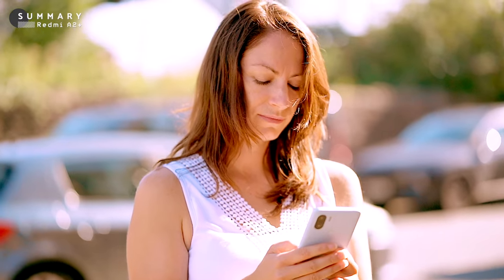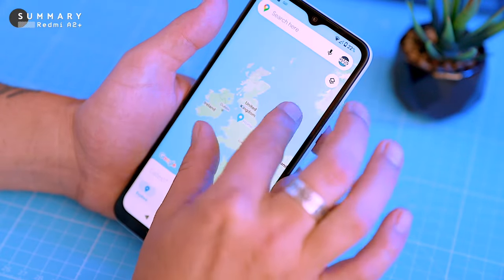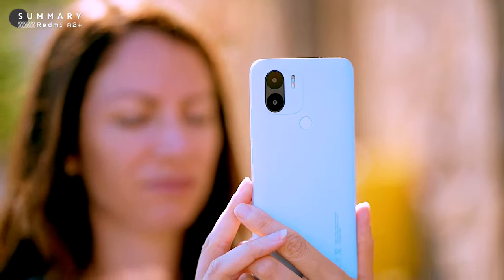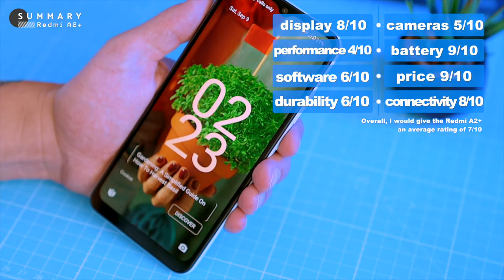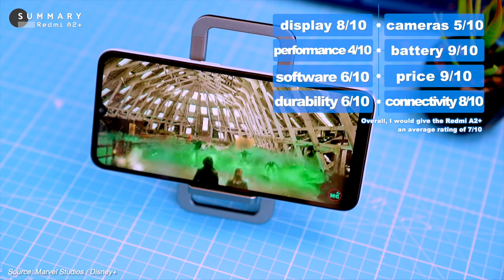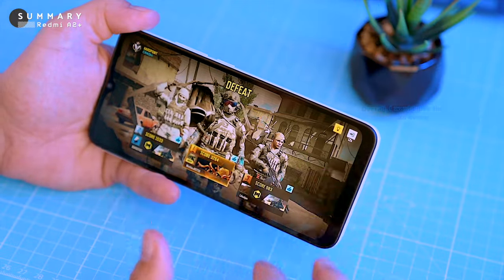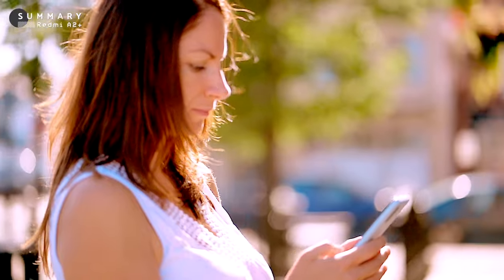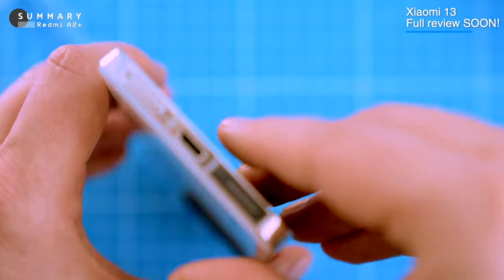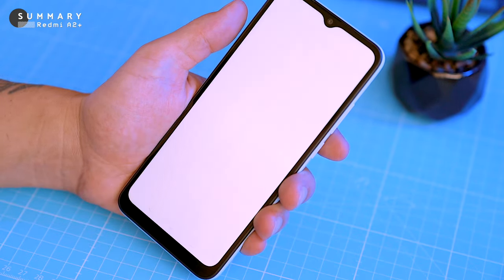The Redmi A2 Plus is an okay budget-friendly smartphone. It's great for basic tasks like making phone calls, sending text messages, browsing the internet, and taking quick photos. But if you're looking for more power or features, you might want to consider a different option. It has a massive battery that will last you for days and a large display that's great for watching videos, but it struggles with demanding tasks like gaming and has only one speaker, so the sound isn't the best. For the price, it's a well-designed basic phone, but for all the bells and whistles you'll need to spend more money. The A2 Plus is a great option for people looking for a budget-friendly smartphone with a long battery life and a large display.